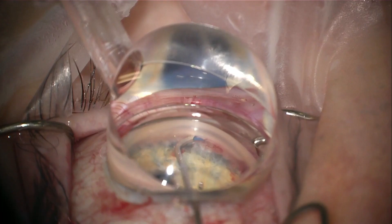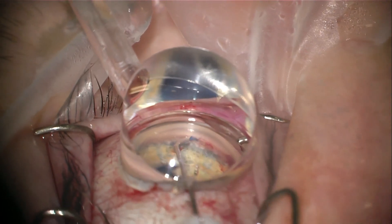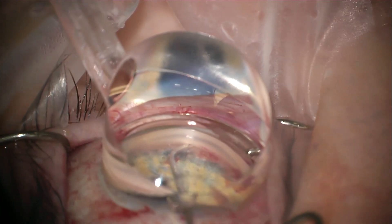The time it takes to perform an Omni procedure depends on whether you're performing it as a standalone procedure or combined with cataract surgery — and one of the advantages of Omni is that you can do both. My preference is to perform it after the cataract operation, though some people perform it first. Combined with cataract surgery it would add about five minutes onto the case. For standalone cases it takes a little longer — 10 to 15 minutes is typical — but we don't want to rush; we want to take our time and do things properly.